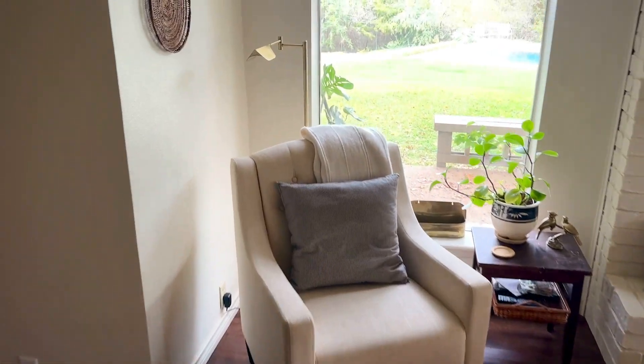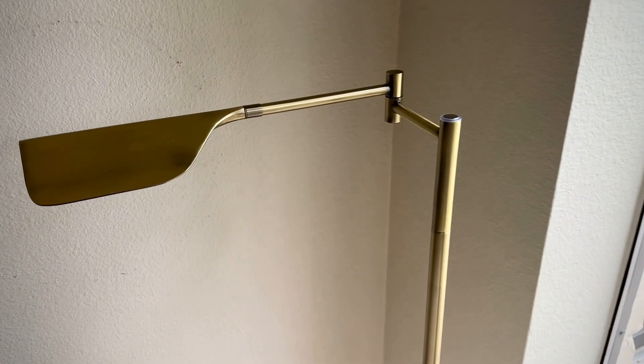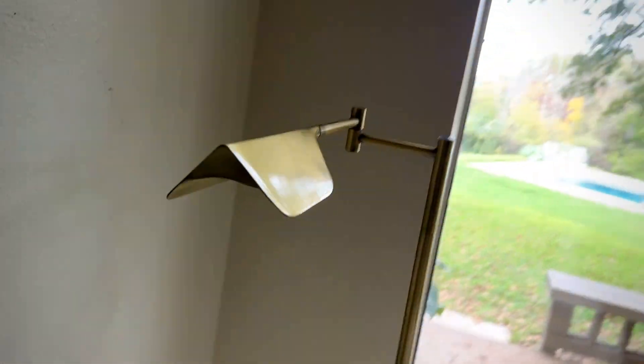We just got a new lamp in gold. What we like most about it is the shape — it's unique. We've had this style before, but this is a new shape.